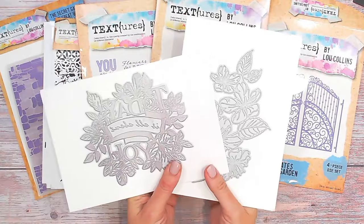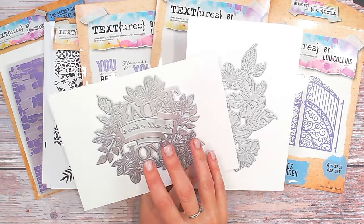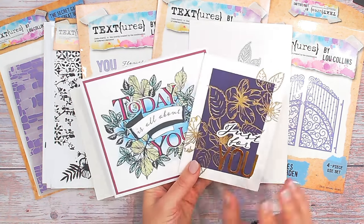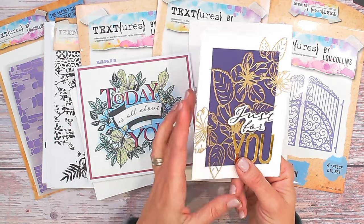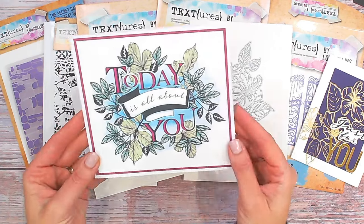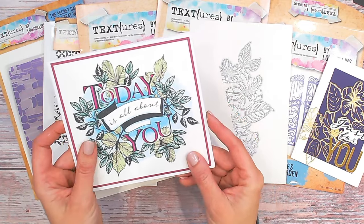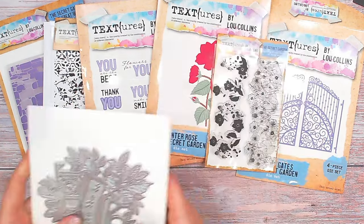Excitingly, we've got two new items I've never had in a Textures collection before: letterpress plates. These can work for stamping, and they can also work for giving you that letterpress look by embossing into your cardstock with these and the Spellbinders letterpress system. You're going to be able to create beautiful cards like these — I've used this with gold embossing powder to get that stunning almost-foiled look, and I've used this one just with ink and coloured in, giving more of a stamping but with that letterpress effect where you've got the text impressed into the cardstock.